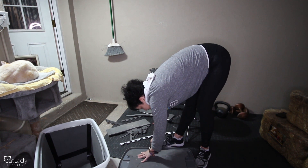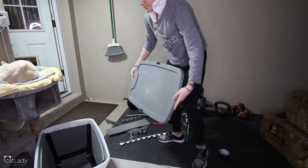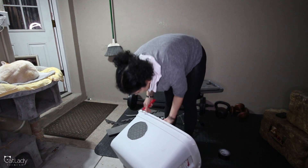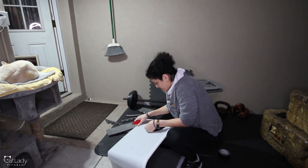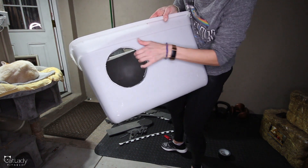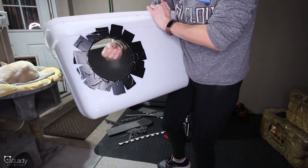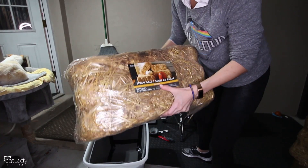I took some duct tape and taped it all around to make sure it was pretty secure. This duct tape worked out great, but again I would have used whatever I happened to have. It fits perfectly. I was kind of scared it wouldn't fit on and seal completely, but it completely did. So that was good news. And here we are cutting out the hole — this foam was super easy to cut through. Now it's sharp around the edges, so I went ahead and put duct tape all around the edges to make sure the kitty didn't snag or hurt themselves.